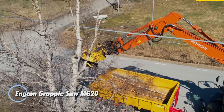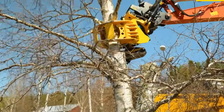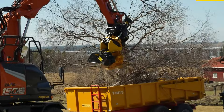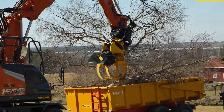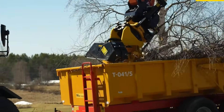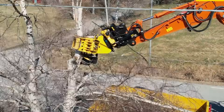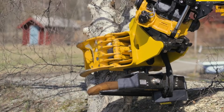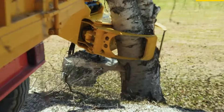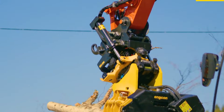The Encon GrappleSaw MG20 is a tough all-in-one attachment for 19 to 26-ton excavators that combines a powerful grapple with a built-in chainsaw. This setup lets operators grab, cut, and handle branches or small trees directly from the cab, making it perfect for roadside work, urban areas, and tight spaces where safety and control are critical. The MG20 includes automatic chain tensioning, proportional chain lubrication, and a bar feed system that makes swapping the chain or bar quick and easy. It offers a wide grab range from about 179 mm to 2,279 mm and can handle loads up to 10,000 kilograms.